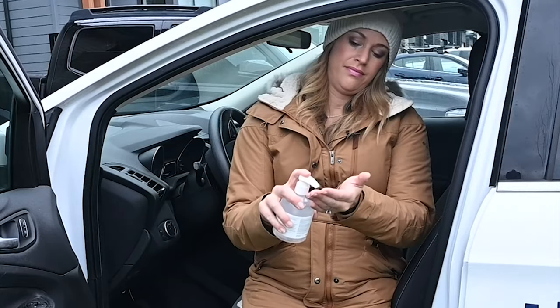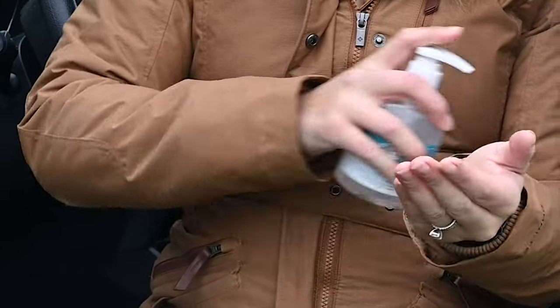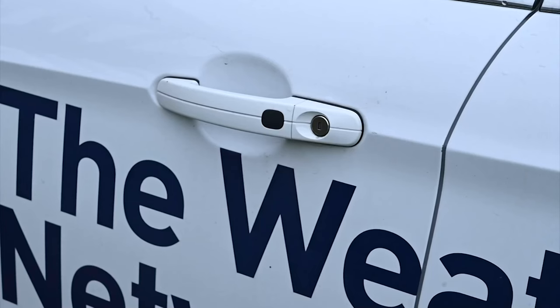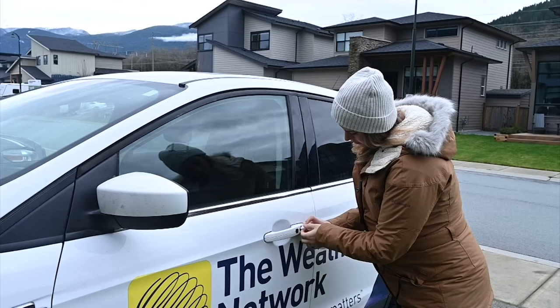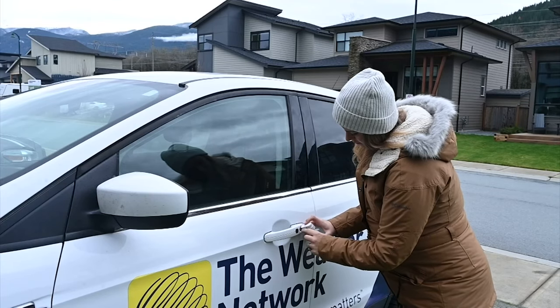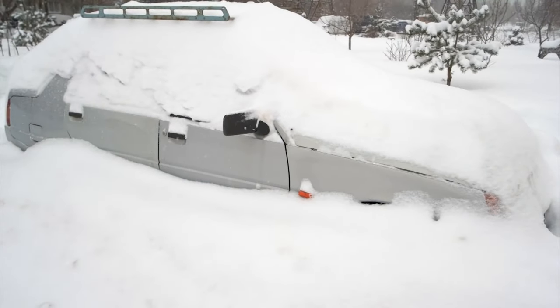And another great tip — I know we all have hand sanitizer in our cars right now, but it's not just for cleaning your hands. If you find that your car's locks are frozen, you can spray a bit on, because the alcohol in the sanitizer that kills germs also lowers the freezing point of water. Use these common household items to save yourself the stress of a winter mess.